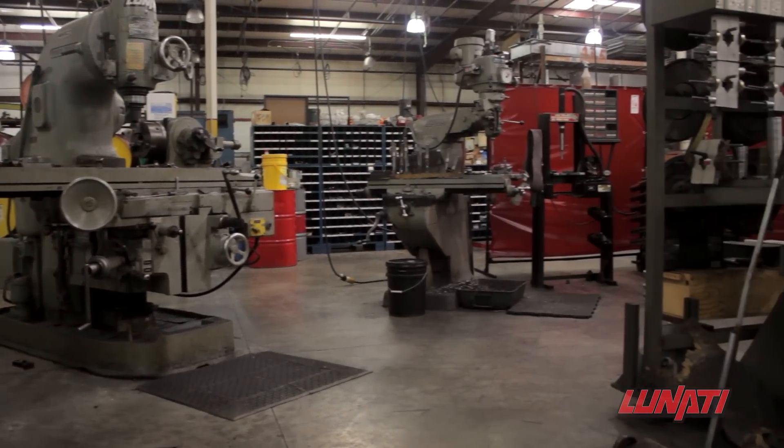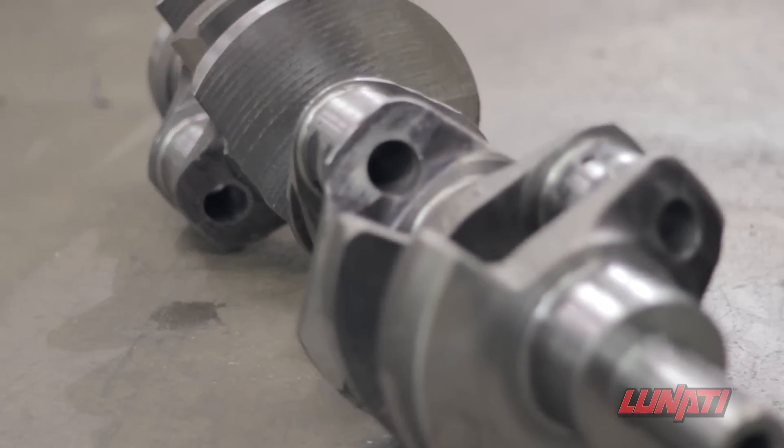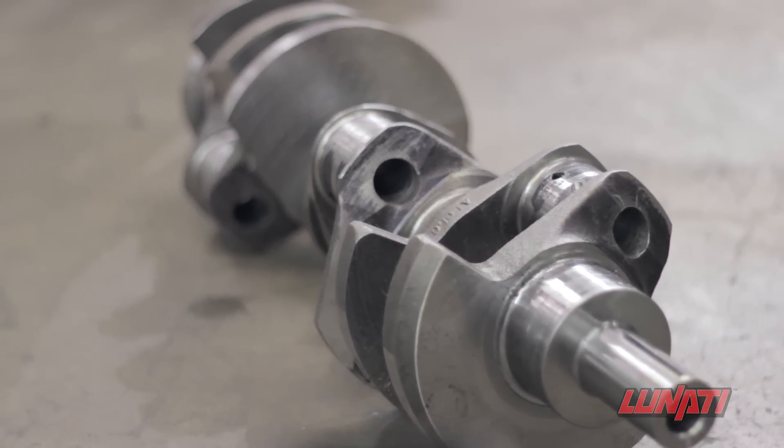Consider the backbone of any engine build. The crankshaft is the crucial part that translates combustion into rotation.